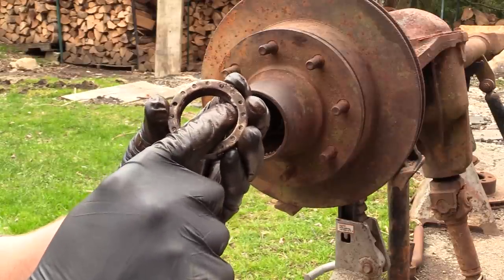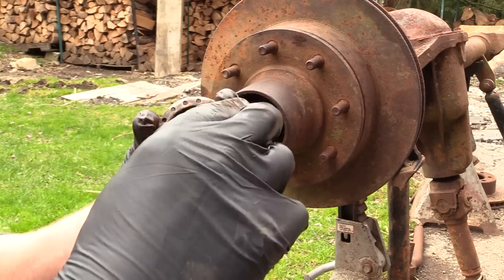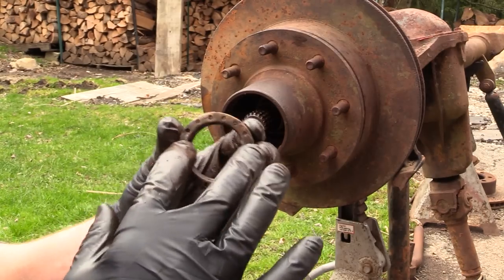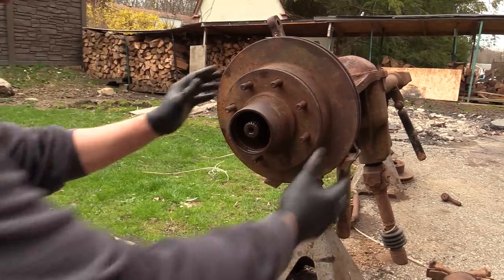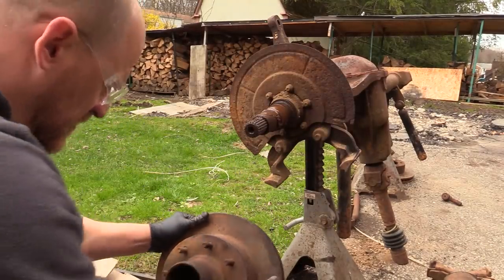This inner nut gets locked to the spindle, then that little tab goes on, then you lock it down with your outer nut. Don't mix those up - that's your inside one. The whole assembly should come off. There's your whole outer bearing - just fell out.